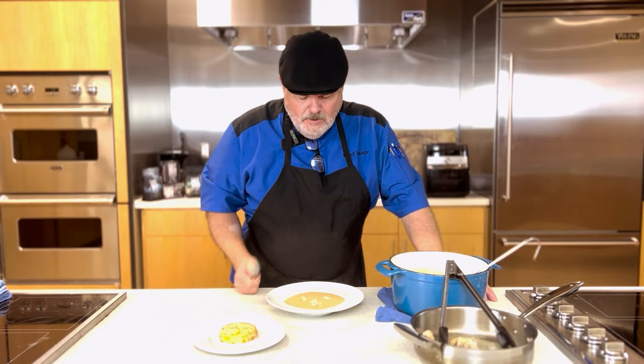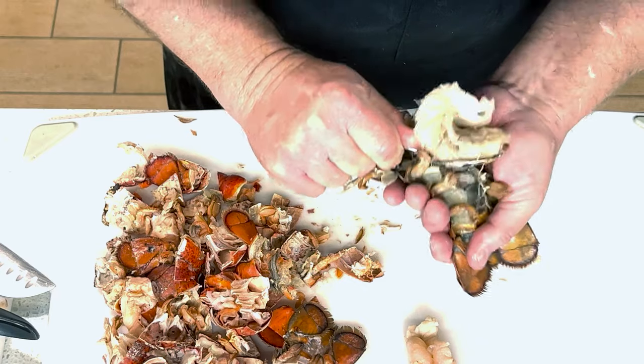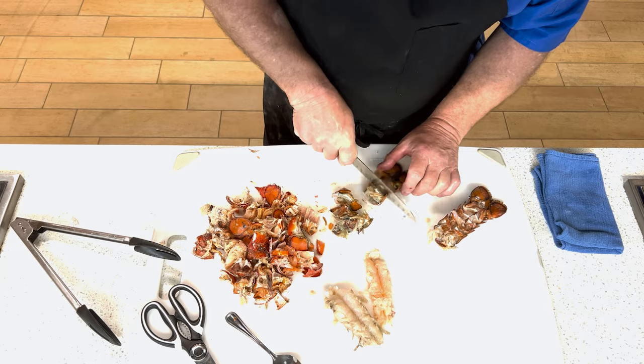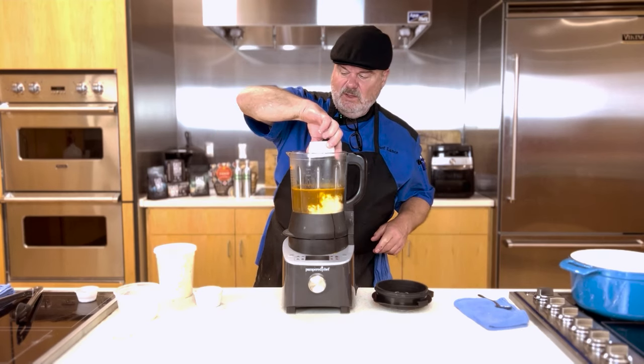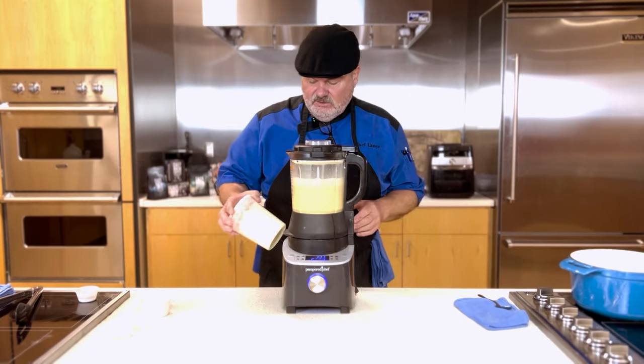Welcome, friend, and today we're going to make a delicious lobster bisque. First, we're going to start by steaming two lobster tails, then take the meat out of those tails, chop up the shells, and make a delicious lobster stock. Then we're going to convert the lobster stock into a delicious bisque by thickening it with a special ingredient that's not your normal thickener. I'm Chef Lance, a professional chef and baker turned culinary school instructor. Let's cook this thing.